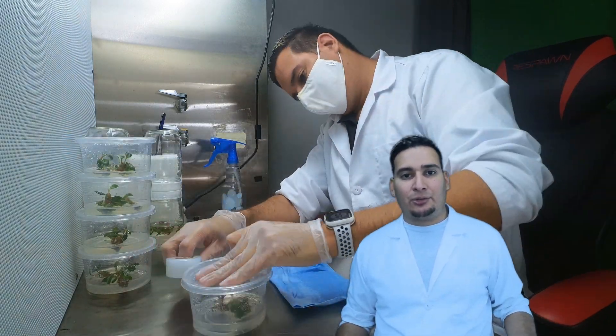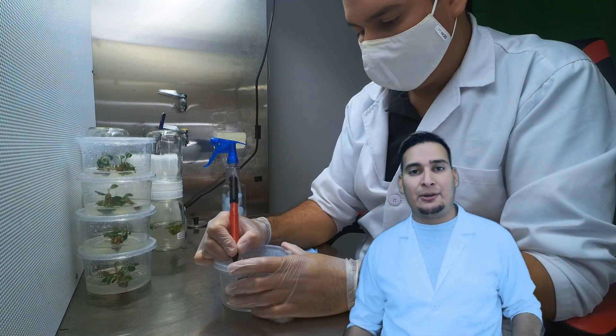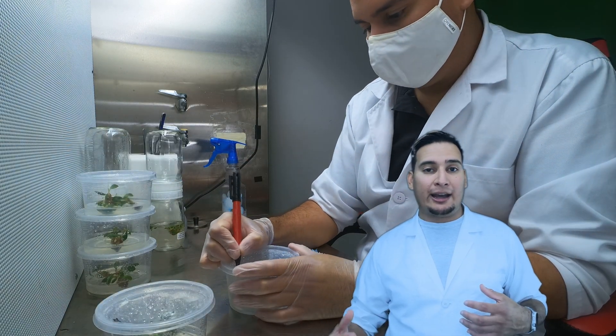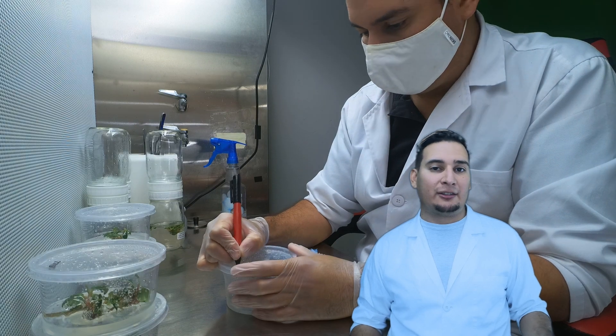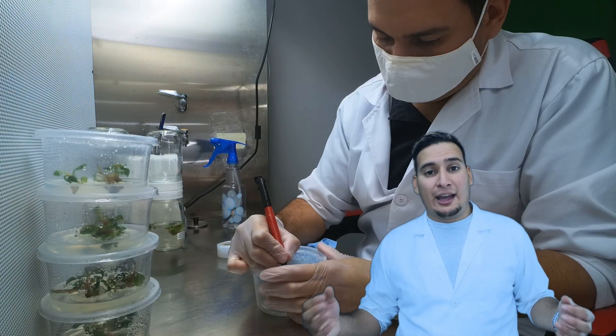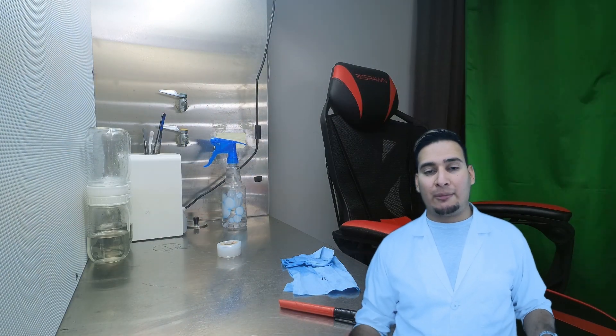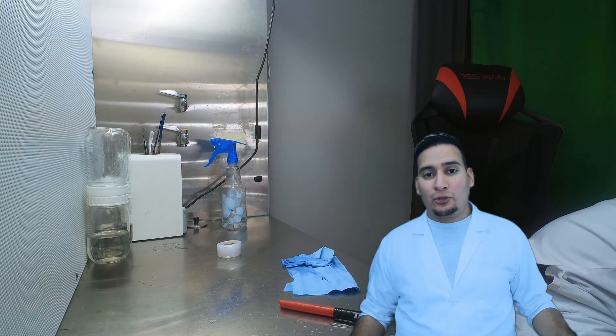The reason for the media difference is that I already had media made for the biocouplers, and when I made the media for the daily containers I decided to use a higher dose of plant growth regulators. I will experiment with a higher dose of PGRs for the biocouplers in the future.